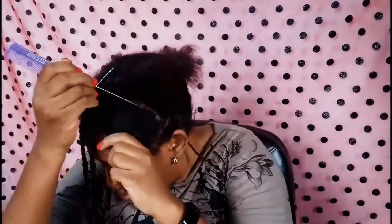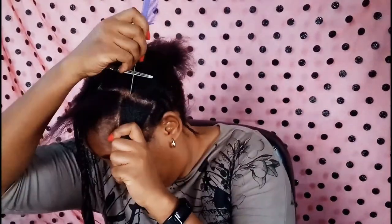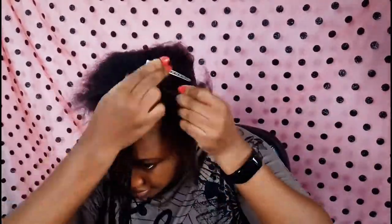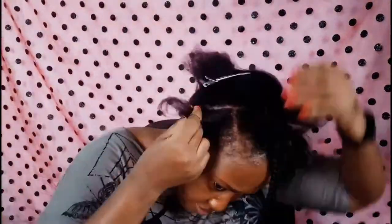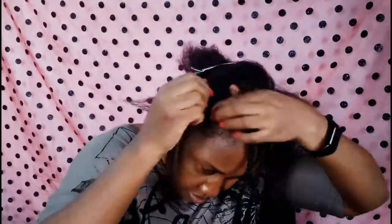My hair is relaxed — short relaxed hair, although it has a little new growth as you can tell. I wanted two braids on either side and two Bantu knots on either side of my face. I'm sectioning off the braids and using a rubber band to hold them. I didn't use any edge control or gel to part the lines because I felt I was making just a temporary style.